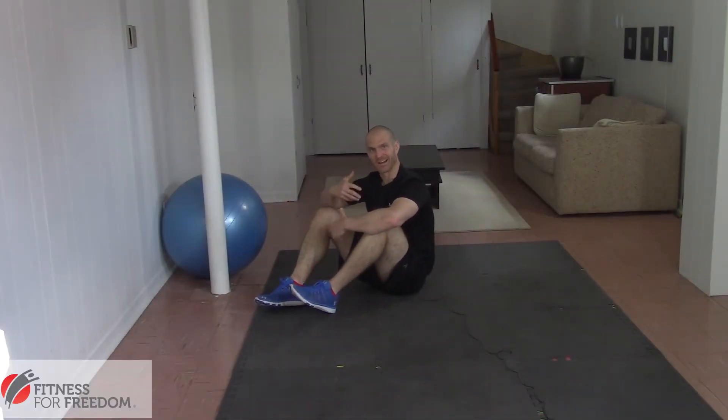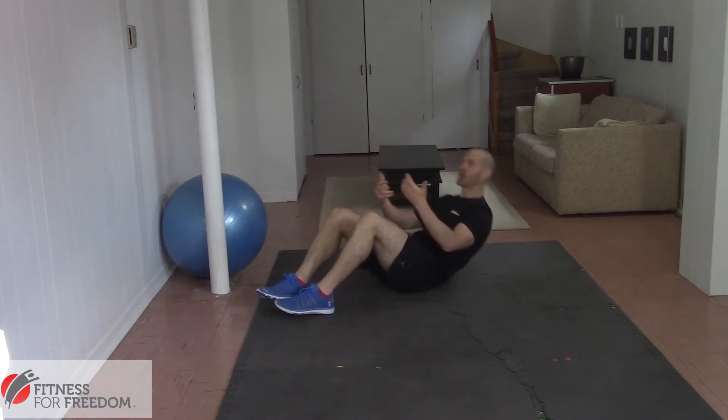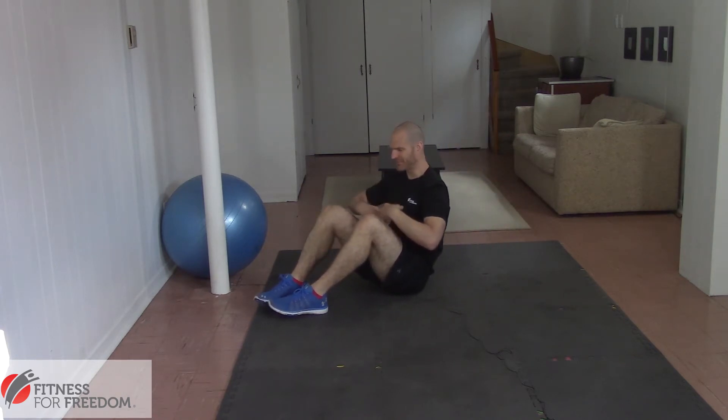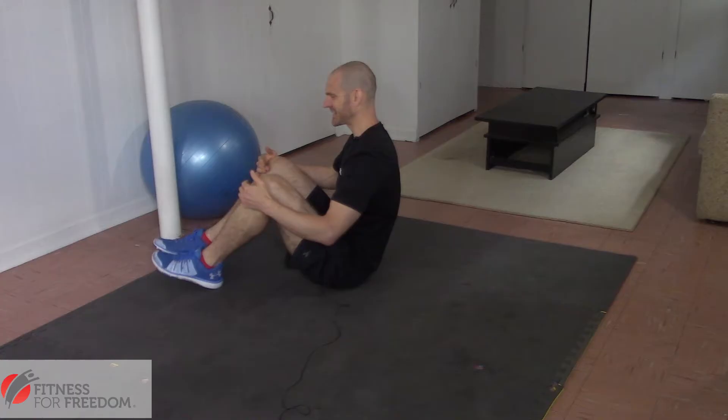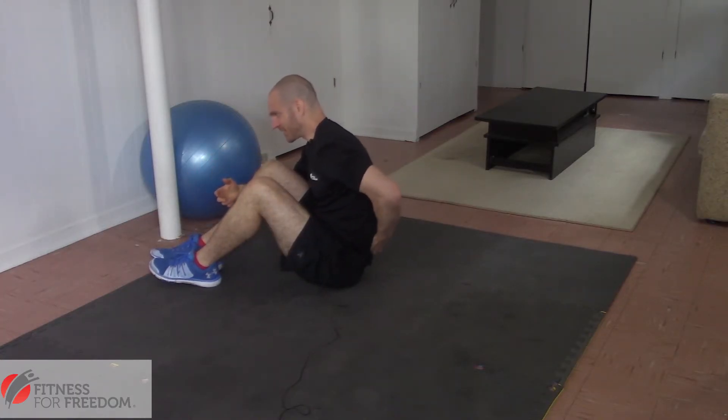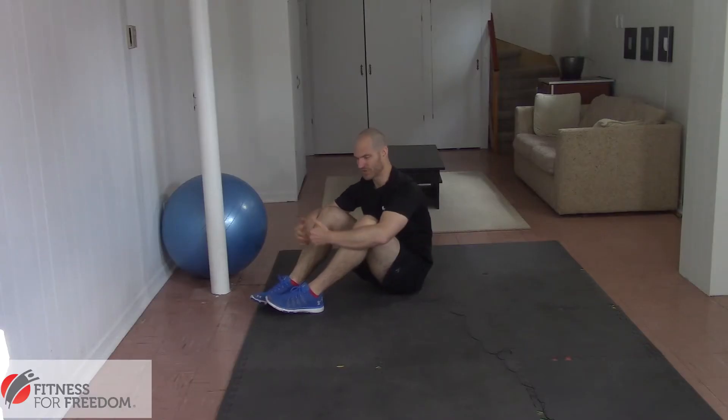I was working out in the gym the other day and I saw someone doing a sit-up. Now a sit-up is a good exercise to strengthen your abdominal muscles because you have to use your abdominal muscles to pull yourself up. The problem with sit-ups is that, as you can see here when I'm sitting at the top, my spine is really rounded at the bottom and that can put a lot of strain on the discs in my lower back, which can cause a disc herniation or a disc bulge and a lot of pain.